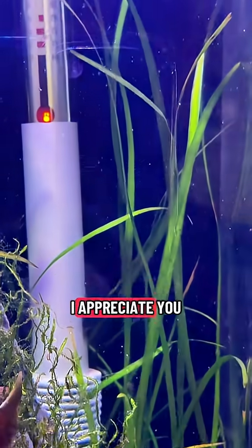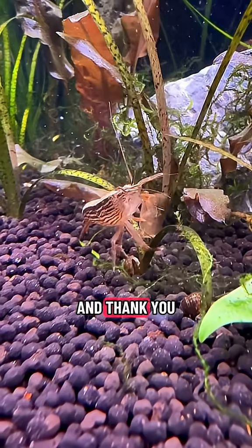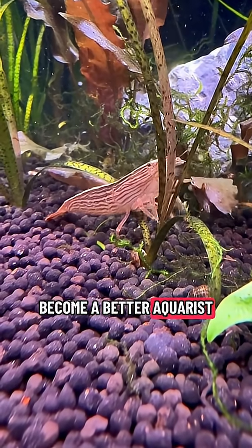I know this was a long video. I appreciate you watching to the end — drop me a comment and thank you so much. I am doing my best to provide the most quality content and help you become a better aquarist.